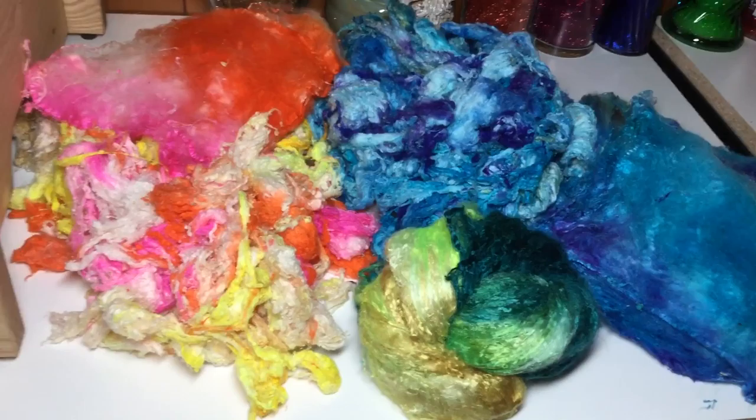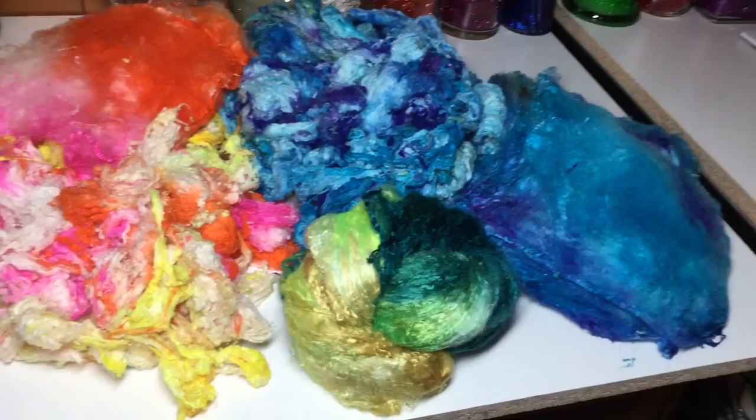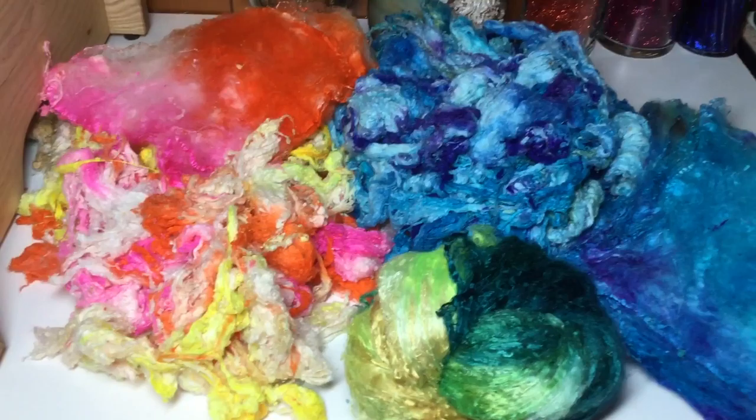Good morning everyone, welcome to Scratch Saturday. Saturdays are a great day to relax, be with family, and play around with your fiber and your carders, especially Scratch.